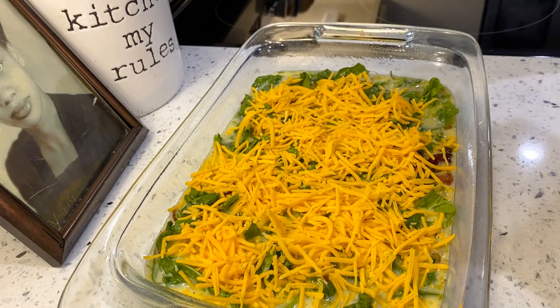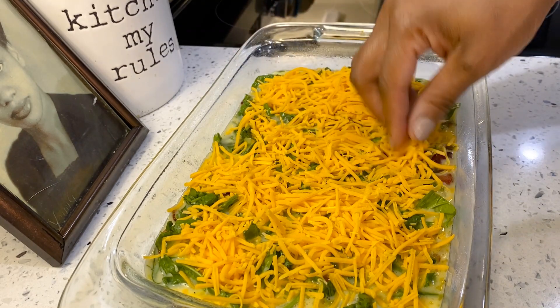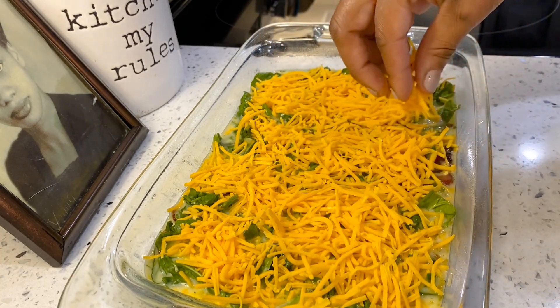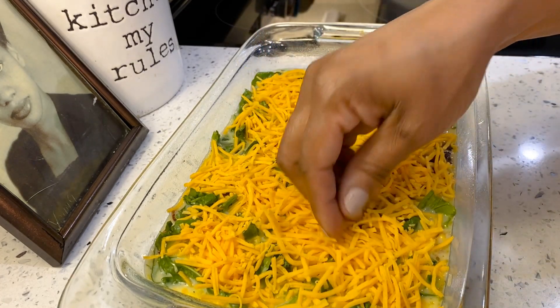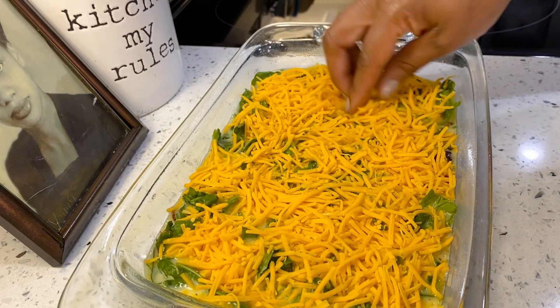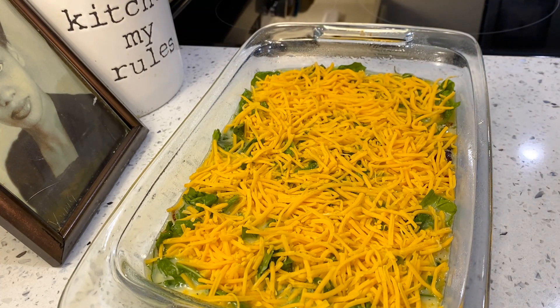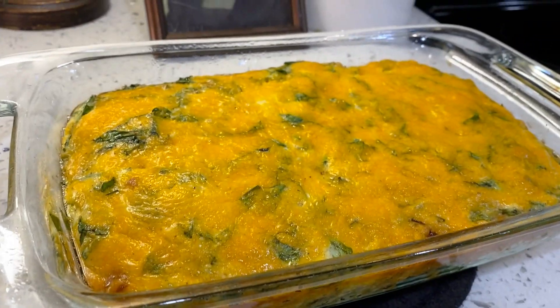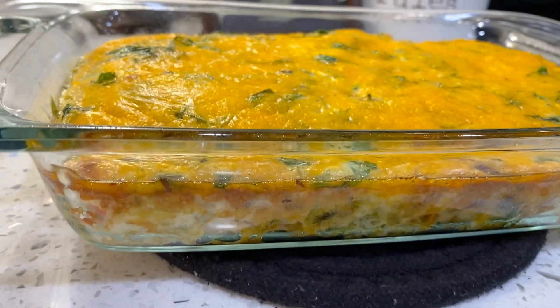We're gonna put it in the oven. I did preheat my oven — I changed it from 400 for the meat to 350 for the casserole. I do not want my casserole cooking on 400, but you can do yours at the temperature you like. When we come back I will show you all the finished product.